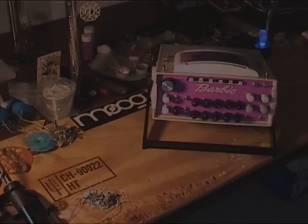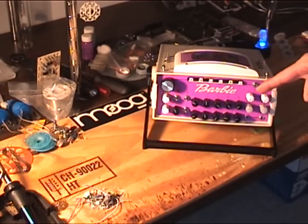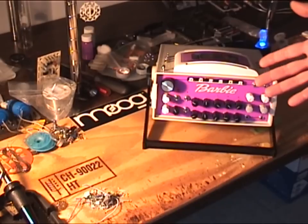Hello, and welcome to another Isotroposphere video for the Moog Circuit Bent Challenge 2016 for Moog Fest. And this is my entry right here. This is the Barbie karaoke machine, or Barbie sing-along karaoke machine. I've done a lot of work to get it to this point.